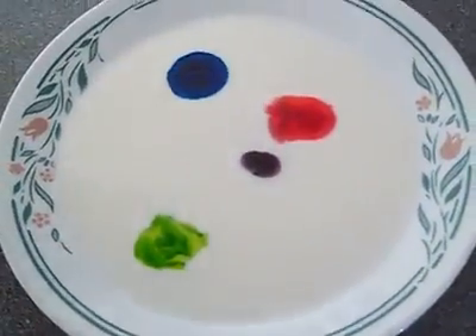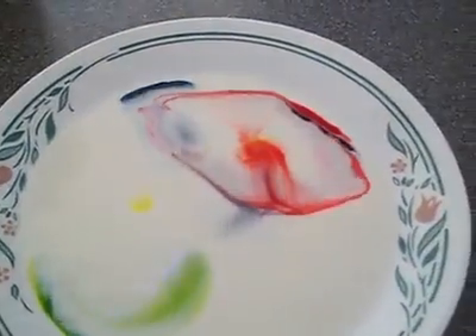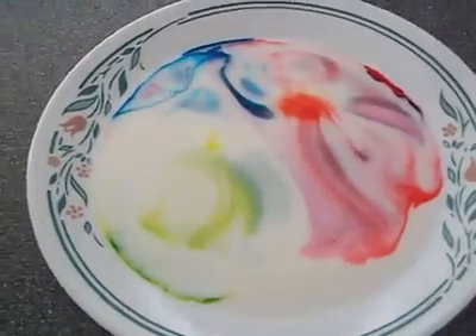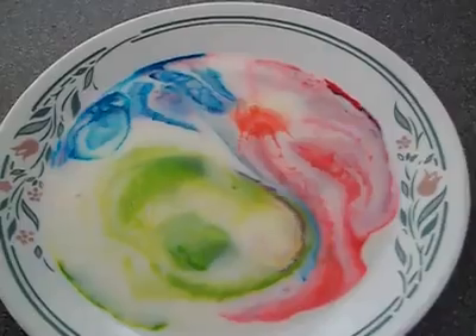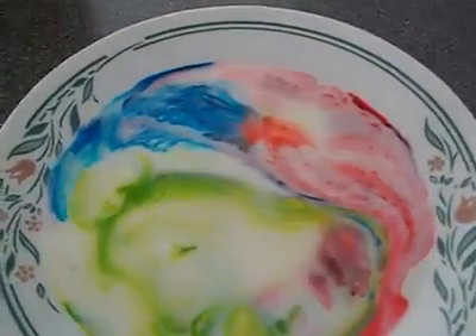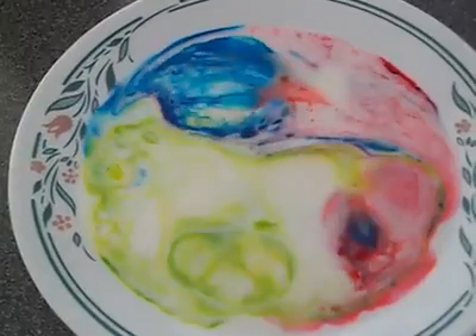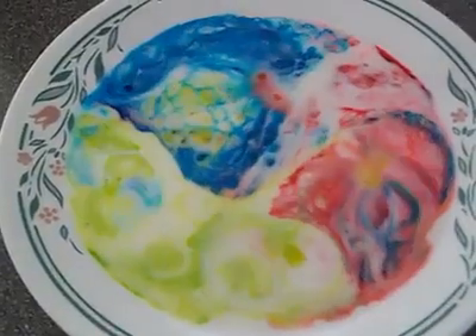Then take a drop of dish soap. Another drop more. Pretty cool, isn't it? It's very purty.